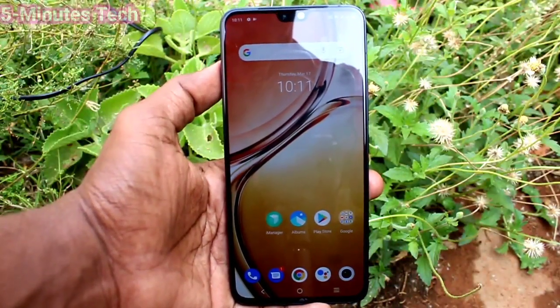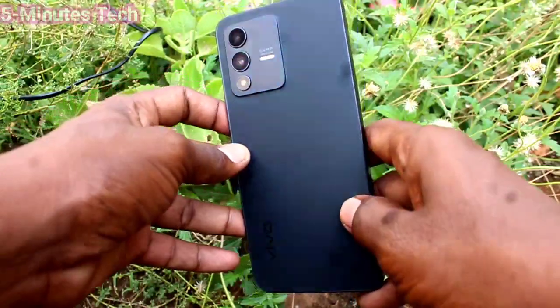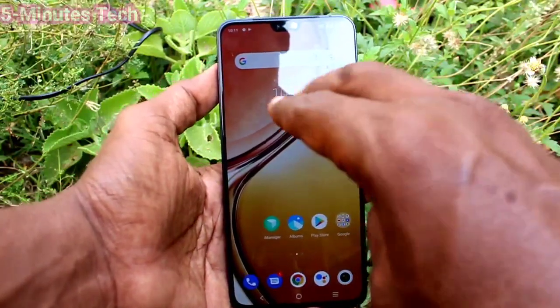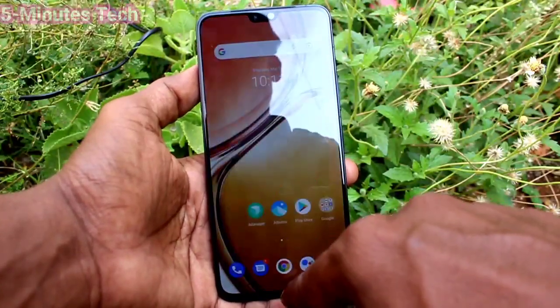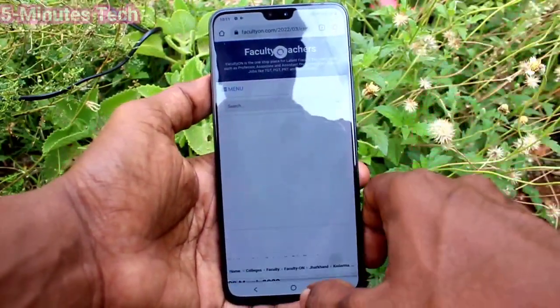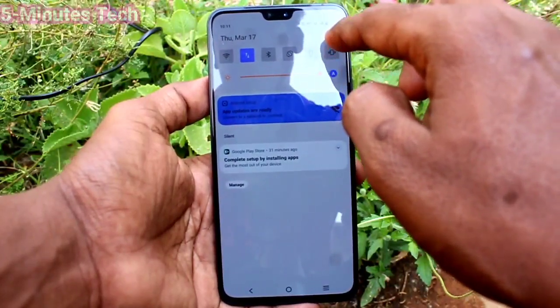Hi friends, this is Five Minutes to YouTube channel. Here is the vivo V23 smartphone. In this video you will learn how you can enable three finger swiping down screenshot in your phone V23. If three finger swiping down screenshot is not working in your phone, you need to do some settings. In my case it's not working, so go to the settings of your phone first.